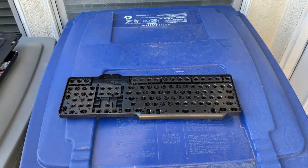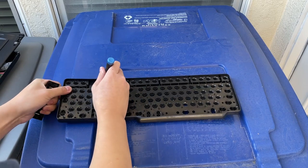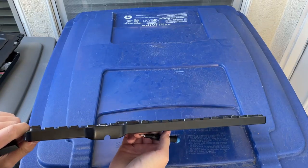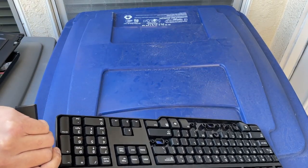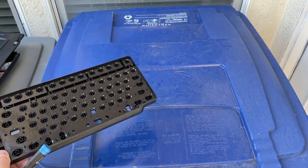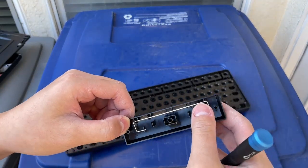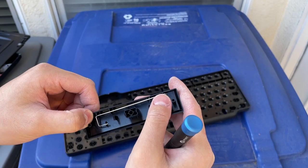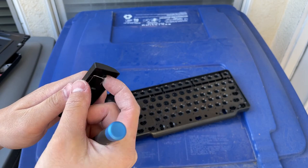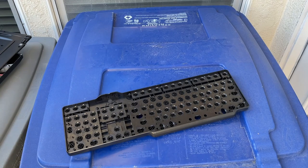There's a little window — I guess it doesn't come out — because there's the window for the caps lock, num lock, and scroll lock keys. Some of the keys including the enter key and the spacebar have these stabilizers on the bottom, so that you can press the key from any side and it'll still feel the same and still register. I think they're made of steel.